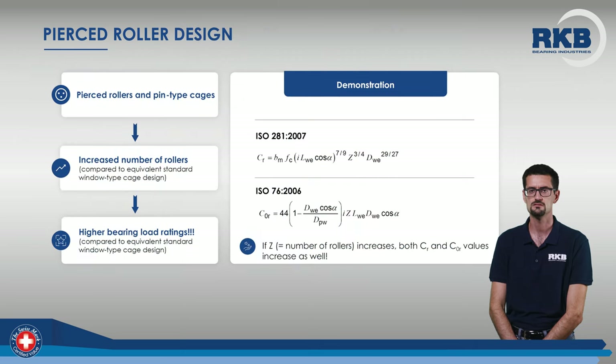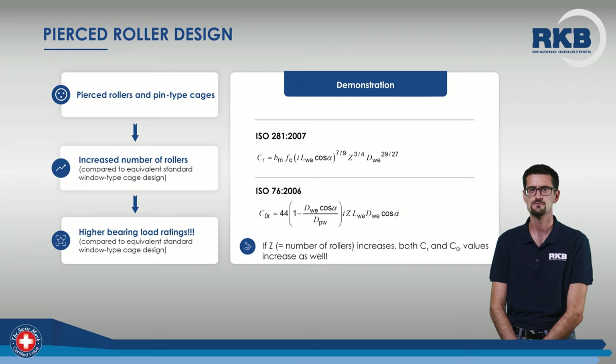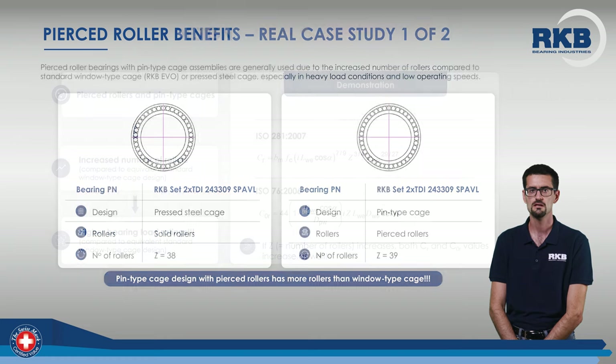Typically, this type of cage is used when a significant increase in bearing load capacity is required, compared to the traditional window-type cage design. As you can see from the ISO formulas, the greater load-carrying capacity of the pierced roller design is mainly due to the increased number of rollers.